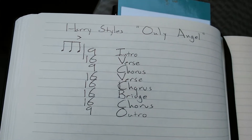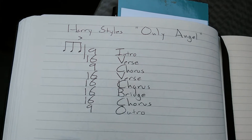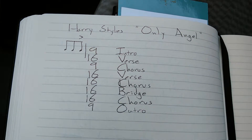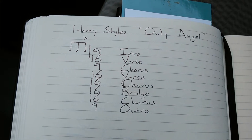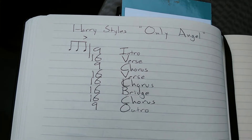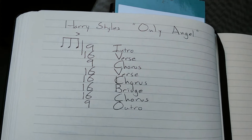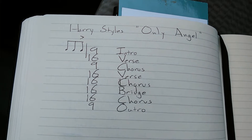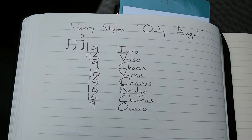The intro is 9 bars. The first verse is 16. The first chorus is 9 bars. The second verse is 16, just like the first one. The second chorus is like a double chorus — they're going to play that first riff twice, so it's 16 bars. Then there's a bridge, which is 16 bars. Then there's a third chorus, which is also 16 bars.